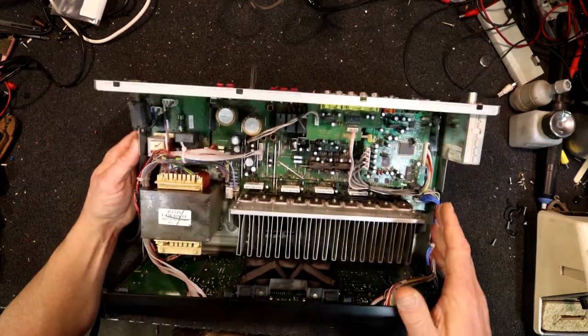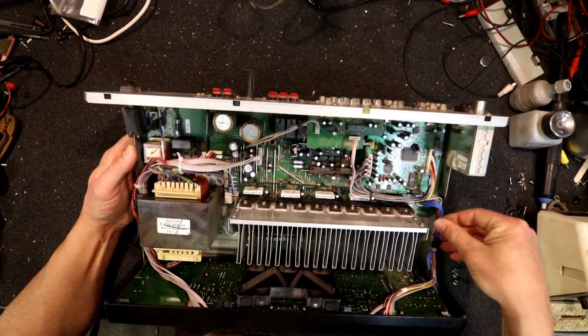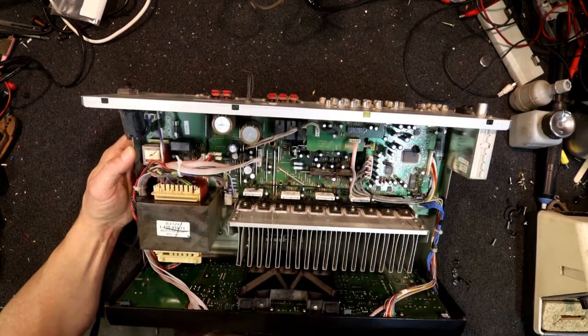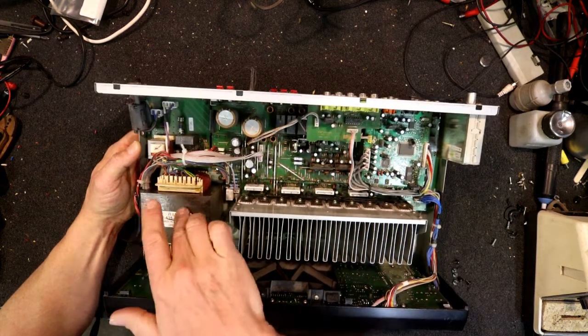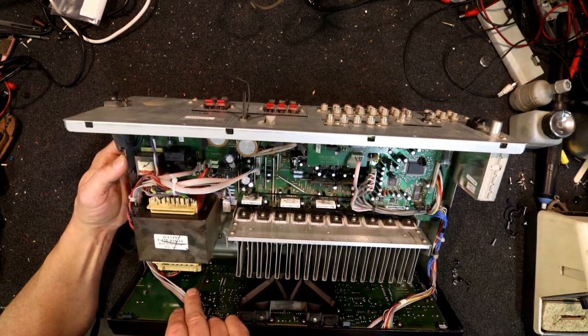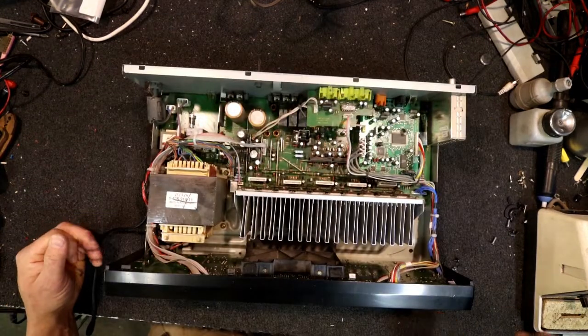I might be able to take the back off and see if this board will tilt - might be able to just leave it, because it's a lot safer with the transformer and power board which has 240 volts on it, if they're all left on the base. A bit of good news - Sony actually still makes stuff that can be repaired easily, which is good to see. I've basically just removed the rear panel and got rid of the tuner out of the way, and this other board.